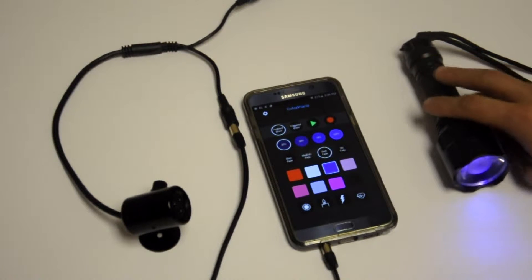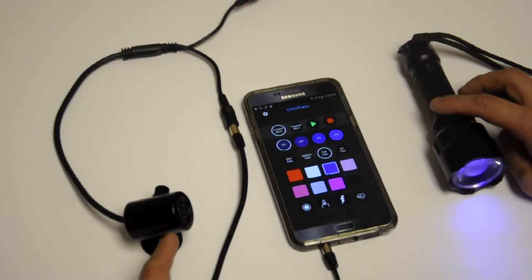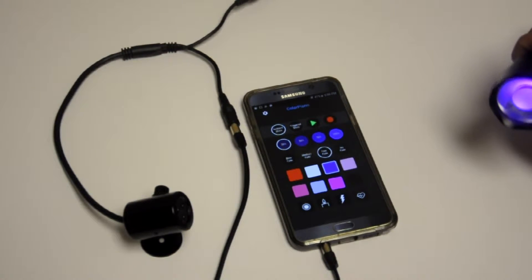Now instead of controlling a color output fixture, we're controlling an IR beacon, and this beacon uses infrared to communicate with the torch.